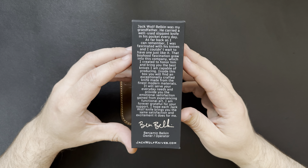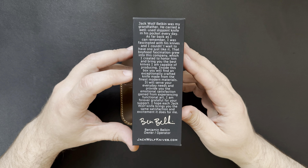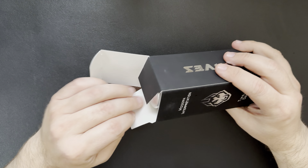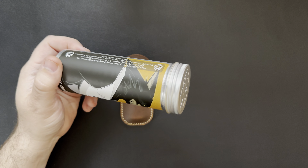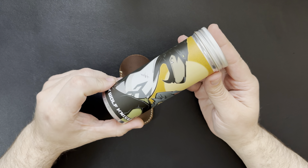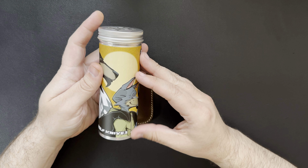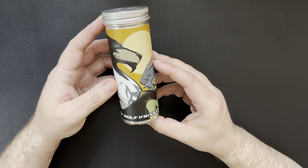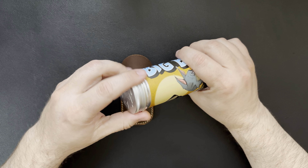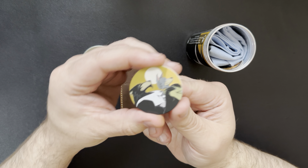With that said, we'll go ahead and take a look at it. You can kind of pause and read the card — it's a pretty cool story by Ben, who's the owner-operator of Jack Wolf Knives. Inside the box you get this kind of can that comes with it. Super cool artwork on it — it's that Big Bro Jack. I think it's depicting the Big Bro and the Little Bro. Inside the can you get a little pog with that same art on it.